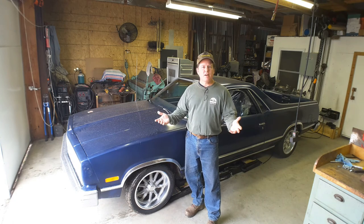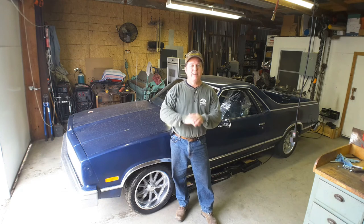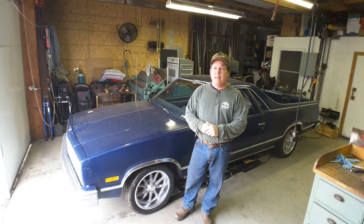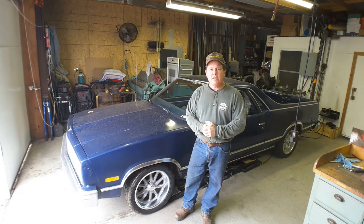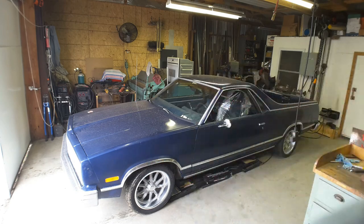Anyways, we got wheels and tires on it. You'll probably see in the background it's already got a different seat in it — that's a whole other story. I'll have a video on installing those seats. In the meantime, take it easy and I'll see you next time at the shop.